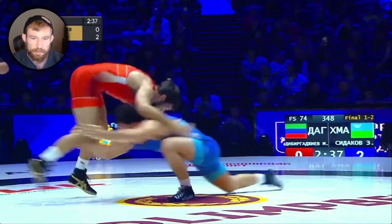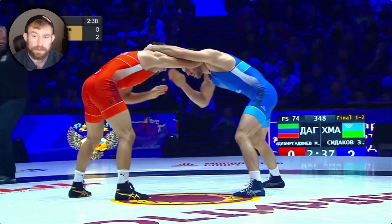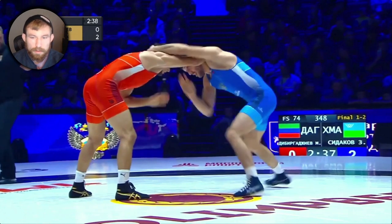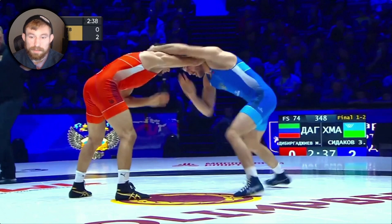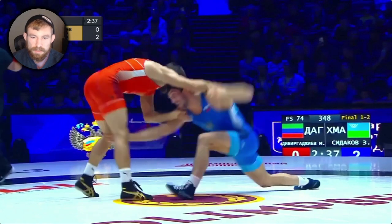Here we see he's in over-tie and he's going to do this split step right into a leg attack. I've always called it a split step for this kind of footwork. Here we see he's left leg lead and he's going to split both his feet a little bit — his back one goes back a little bit and his front one goes forward a little bit. His body stays pretty much in the same spot. This is different from a normal inside step or outside step penetration where his feet are covering distance toward the opponent.